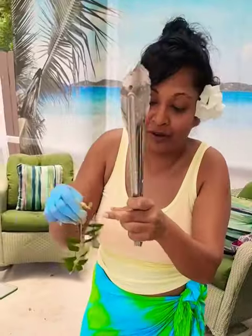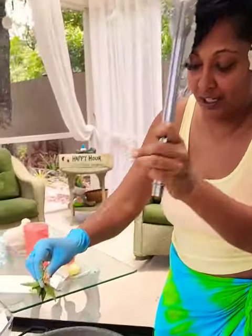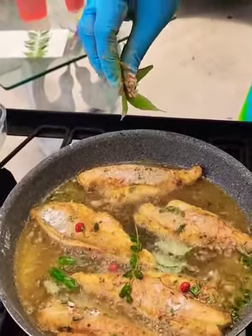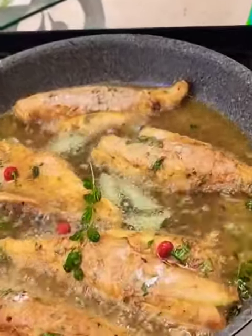What I'm also doing, since I put a little curry powder on the fish, let's put some curry leaves in there as well. It's just going to infuse the flavor in the oil and go into the fish.